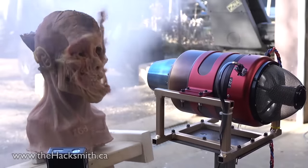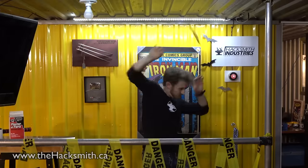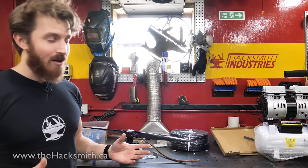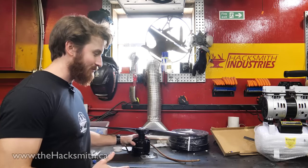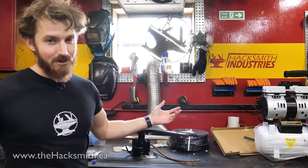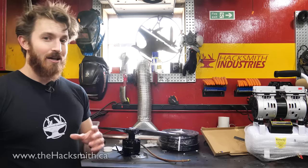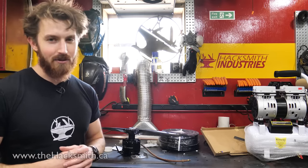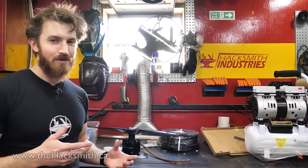Now we've tested the jet engine, the Schubler, and our homemade EDF, so we can start deciding what we actually want to use for the project. The most economical option would just be giant props, but we don't want to go down that road because we'd just end up with a giant quadcopter. The next most economical option is the jet engine — jet engines produce about 34 kilograms of thrust and cost roughly three to four thousand dollars each. They're not as precise as an EDF, which means we can't control them quite as easily, making it a bit difficult for VTOL application.